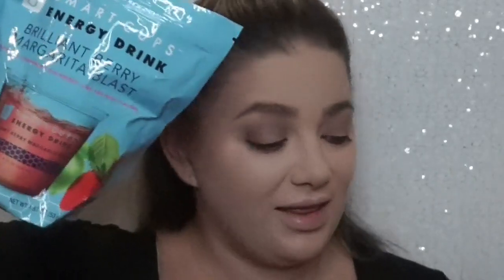I'm super thirsty so right now is a good time to mention these Smart Cups. They come in bags like this — they sent me a bunch of different flavors and they taste so good and they have a ton of caffeine in them. There's no sugar, no carbs. They're vegan and they each have like a hundred and something milligrams of caffeine in them.